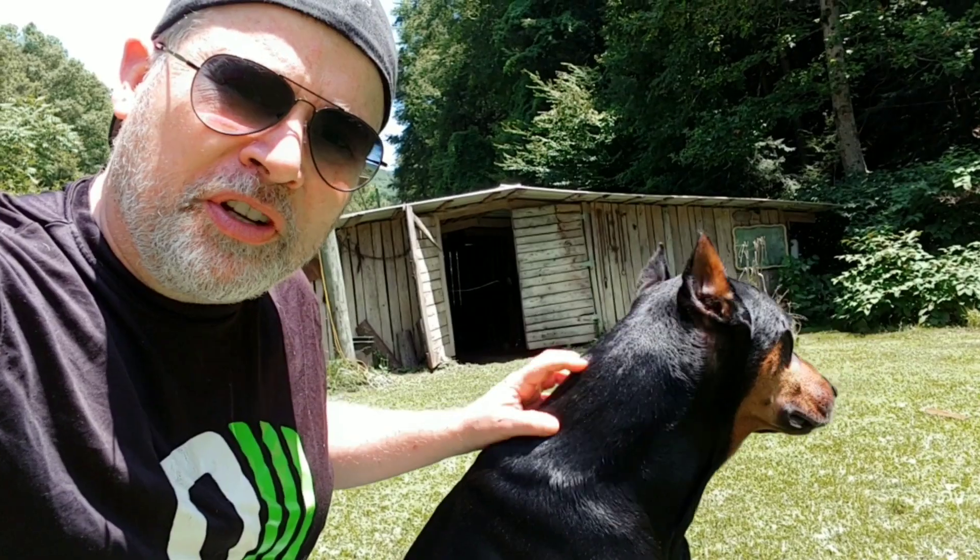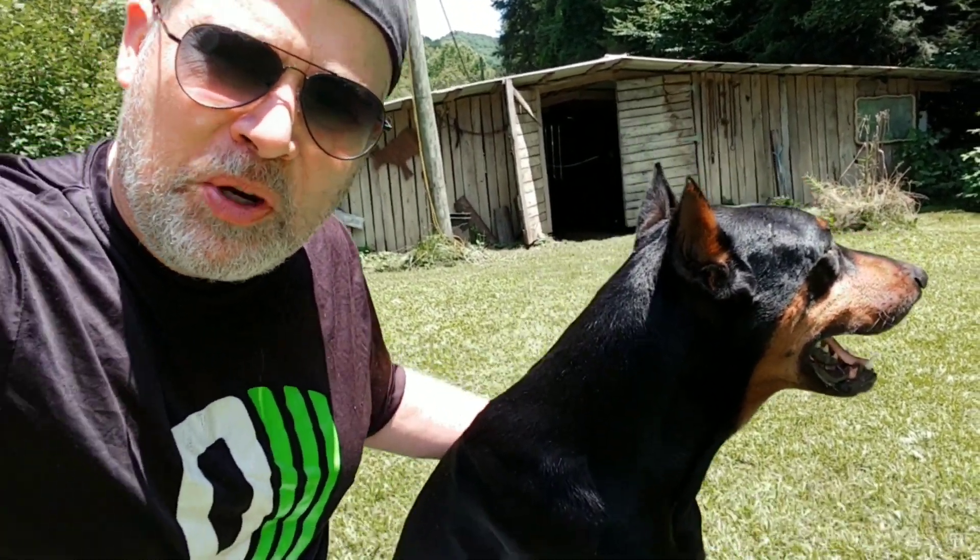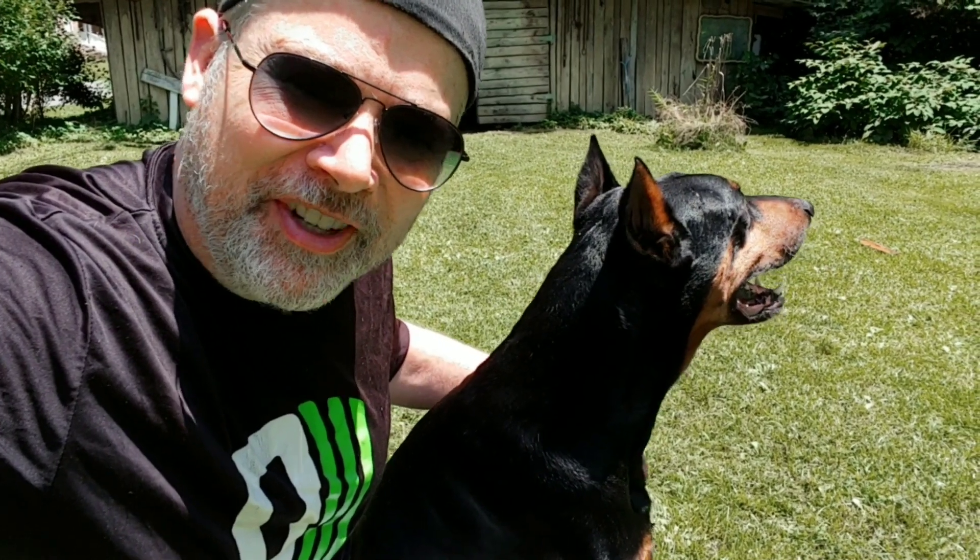We adopted him from a man who could no longer take care of him. He's got cropped ears. He's a big old boy. He likes to run. He likes to have fun.